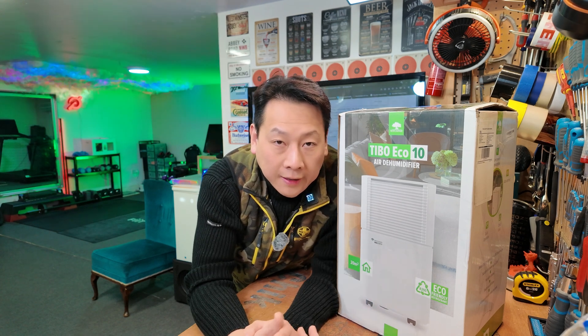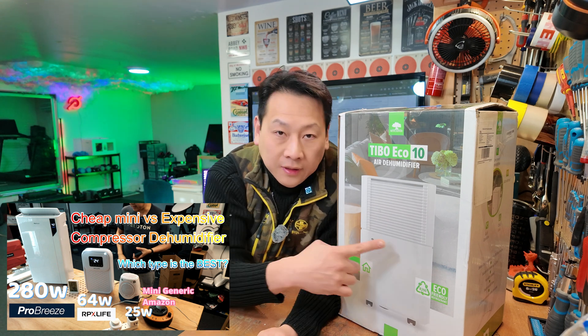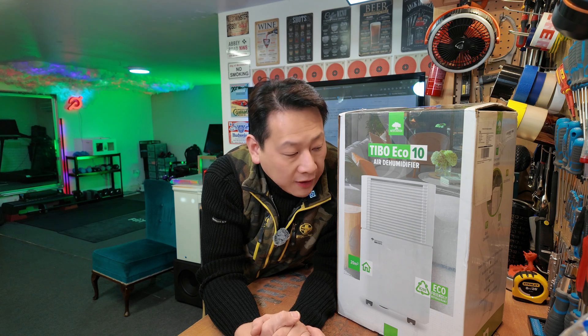In my previous video I demonstrated a brand called Pro Breeze, and I think they do a similar product but slightly cheaper. I'll put the link in the description so you can do your own research on which one is best for you. This is my hobby — showcasing gadgets. If you find my information useful, don't forget to share, like, and subscribe to help me grow.